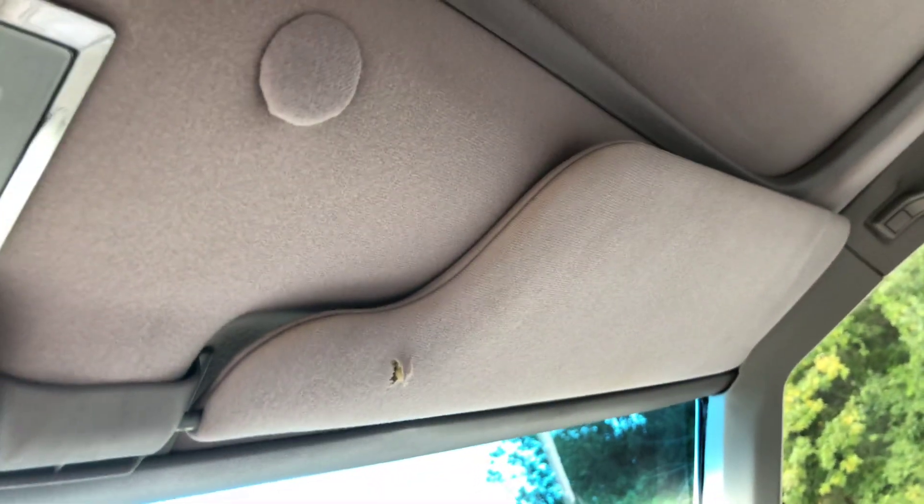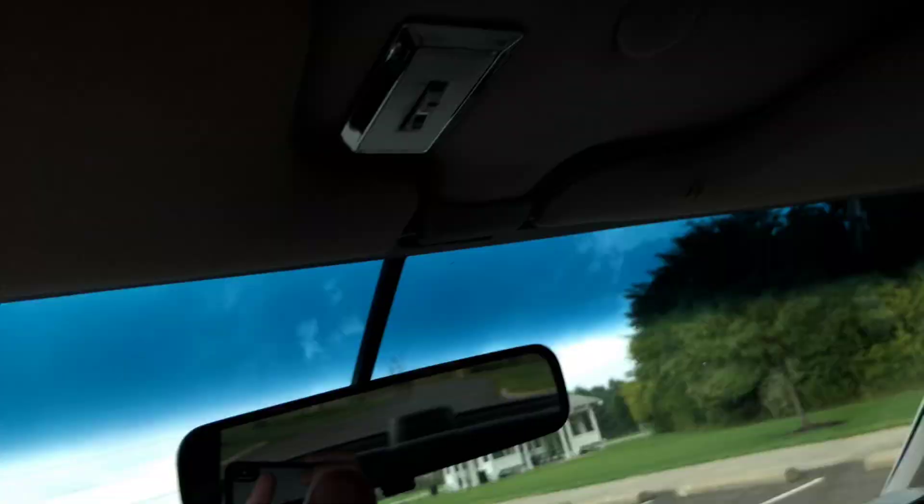Headliner is beautiful. There's one small rip in that sun visor right there.